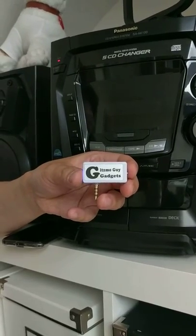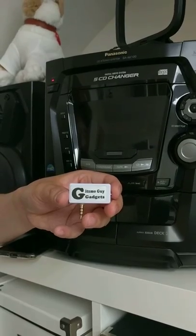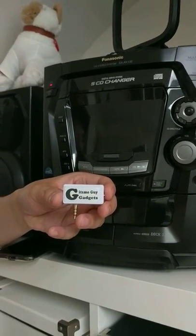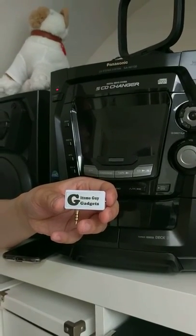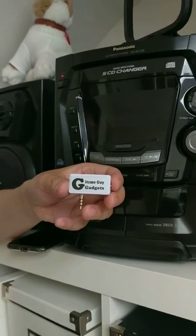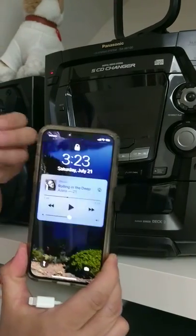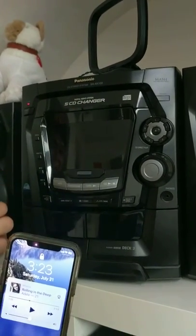You can use my device to catch your music through your older home stereo without Bluetooth or an AUX input. I'm going to show you how you can use my gadget to play music through your home stereo, using my gadget and the iPhone X.